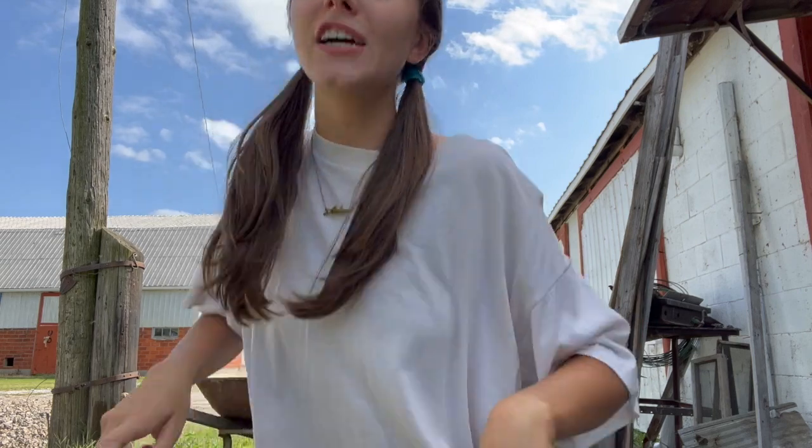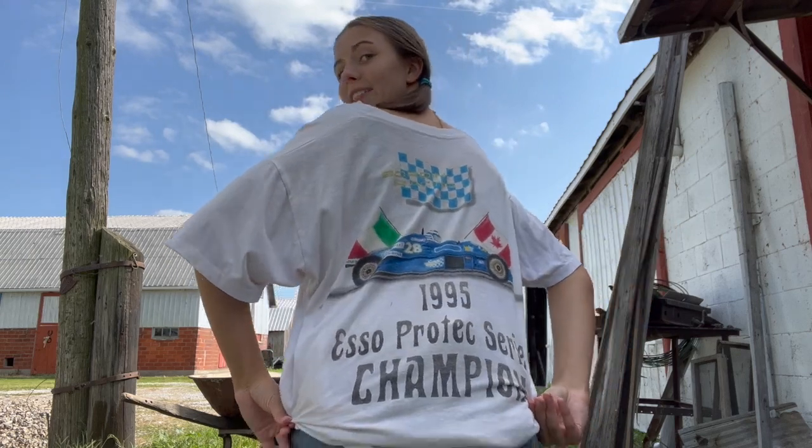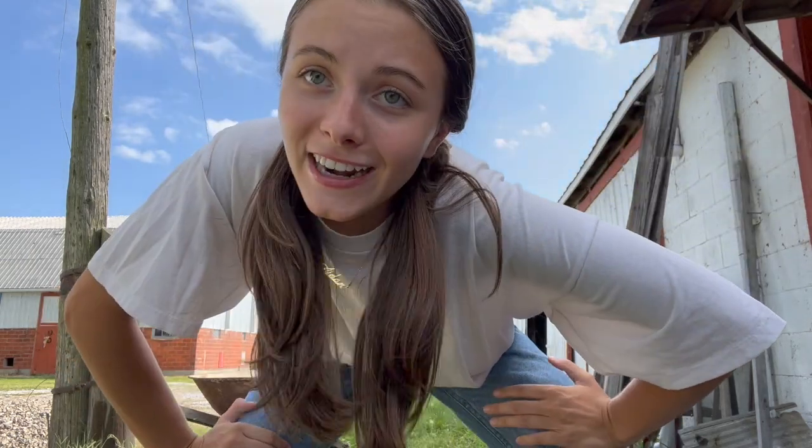Before we move on, I need to take a quick moment of appreciation for this shirt — just take a look. It is super cool and it is from 1995. My grandfather made it — we airbrushed it — and I think that's so cool. Shout out to my grandpa, you make the best shirts!